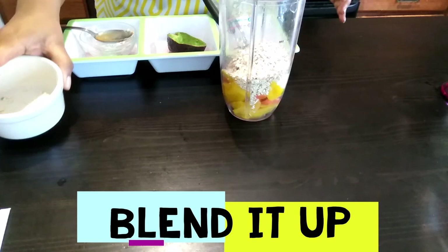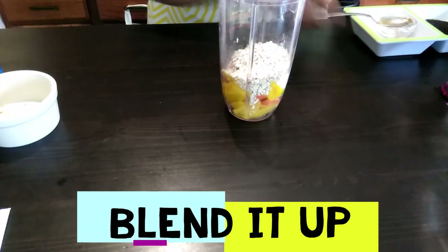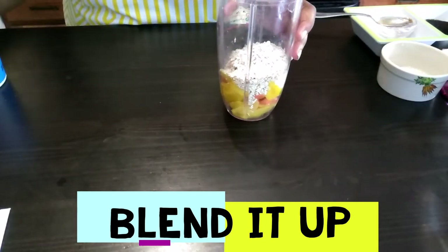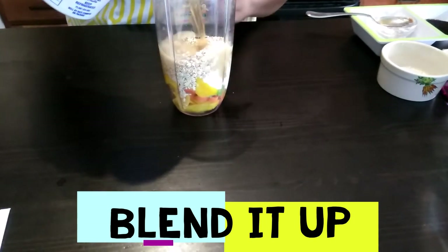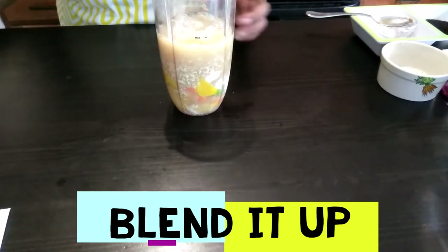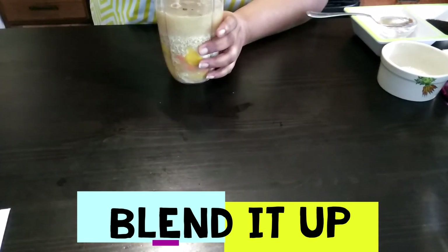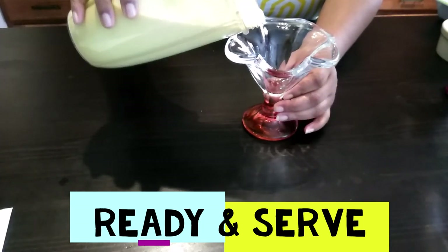I add all my ingredients and put the empty containers to the side. This is my green tea liquid — I add that in, cover it, and I'm going to blend. Going to pour.